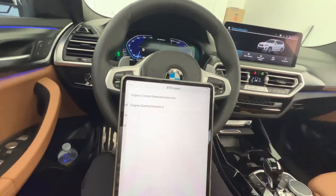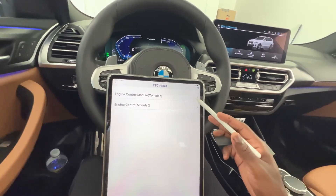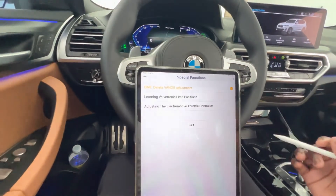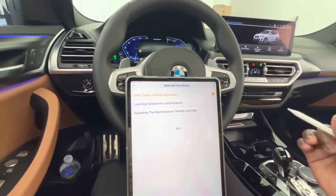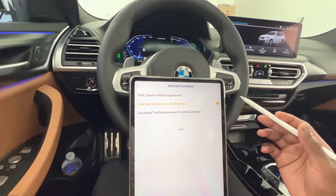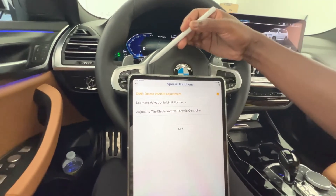You can also do an ETC reset — your engine control module reset — right from here. You can clear all fault codes, delete VANOS adjustment, reset Valvetronic limit positions, and do all that type of work directly from the OBD scan tool.